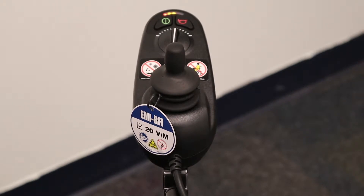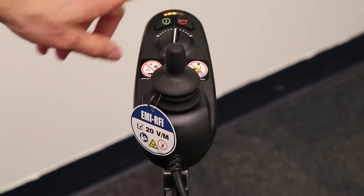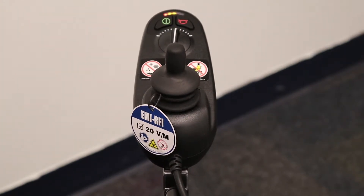This power chair is rated to get you about 8.7 miles per charge. Also, looking at the joystick, you have a red horn button, which will make a beep sound when you press it, as well as the speed dial.